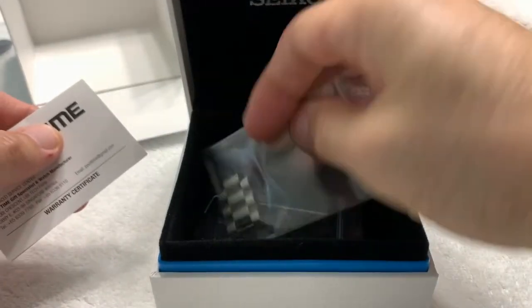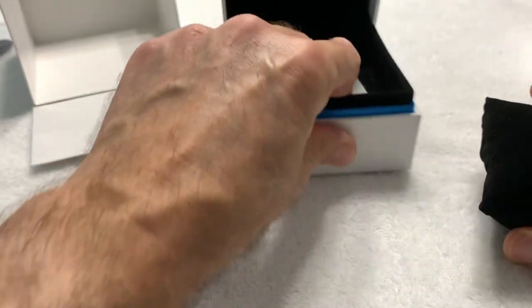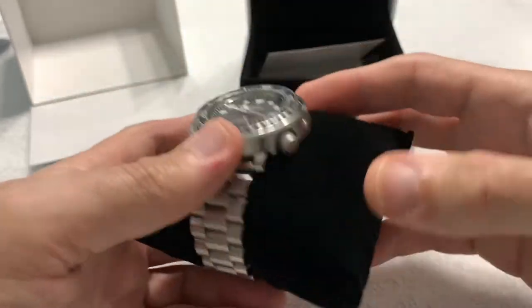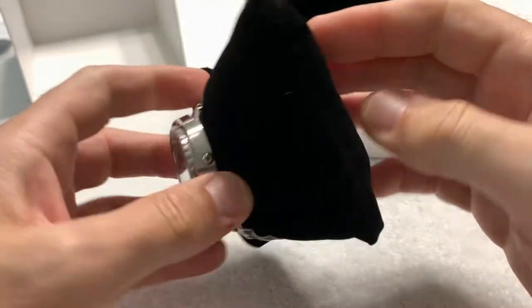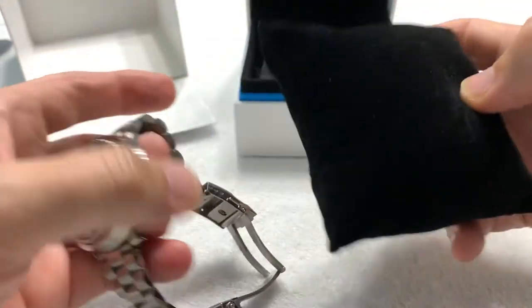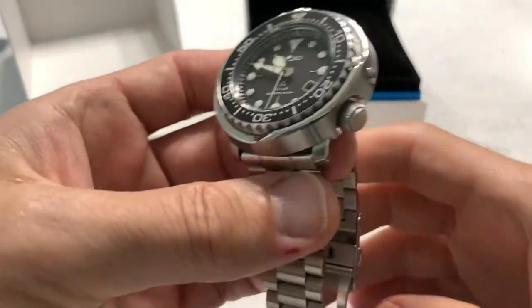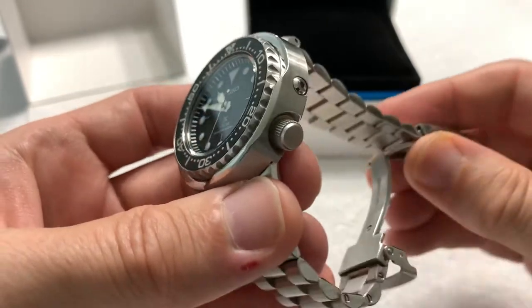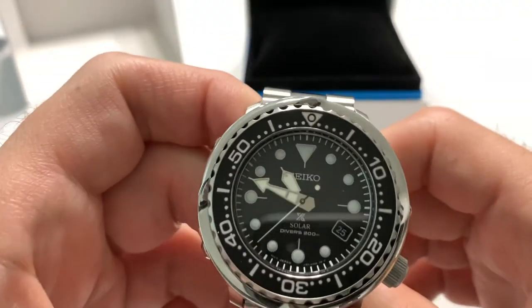Full kit, and believe me when I say this watch arrived extremely well packed — Random Rob skill-level packing job. It's as good a packing job as I've ever seen, so kudos to Sloop John B for that. And here is, of course, the watch itself — the Seiko Tuna.